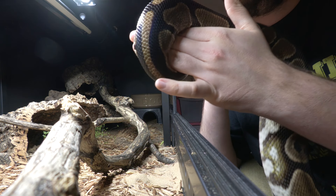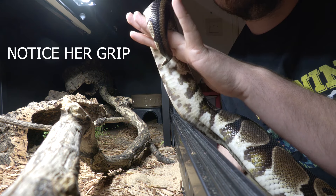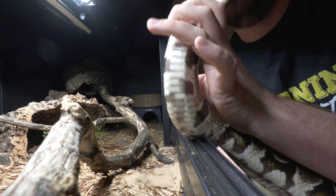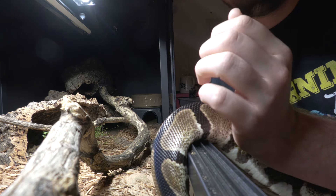Next we move on to the tail itself — that's everything on the snake's body past the cloaca. Is it moving fluidly? Are they using it? Can they grip with it? Is there any damage, any bulges, any abnormalities, any cysts? If not, then great.